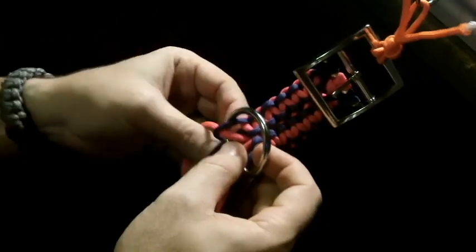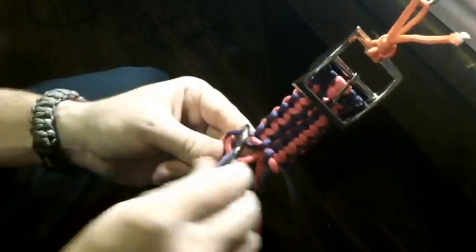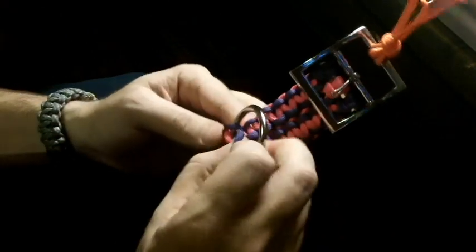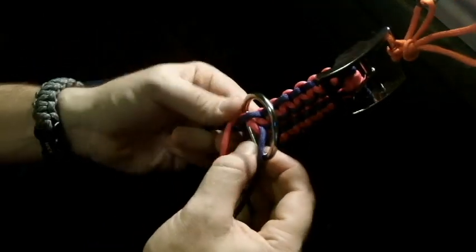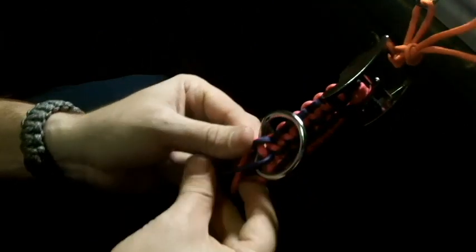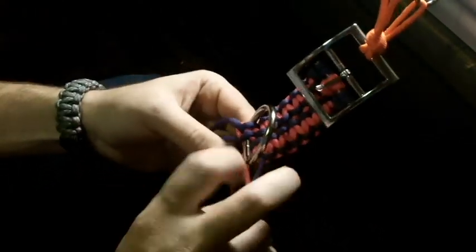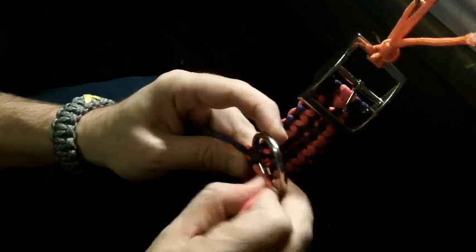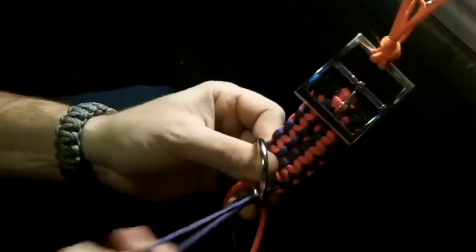Now you're going to do the same thing — that's going to go behind and then poke up through here. All right, so there's that side. Now we've got to come back with the pink, and this time you're not going to go over the D-ring — you're just going to bring this one over and back. So you're going to have two of the outside colors go over the D-ring.